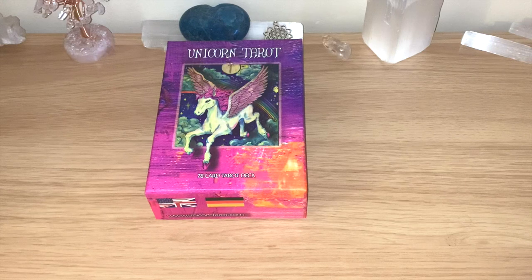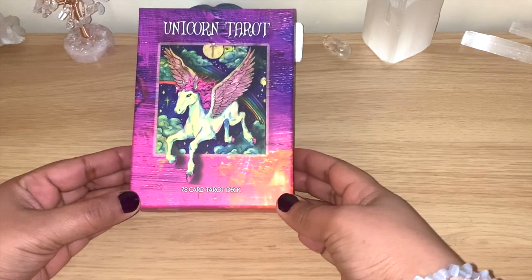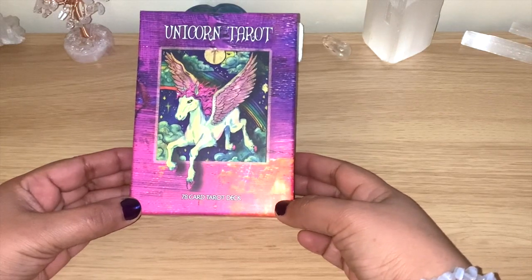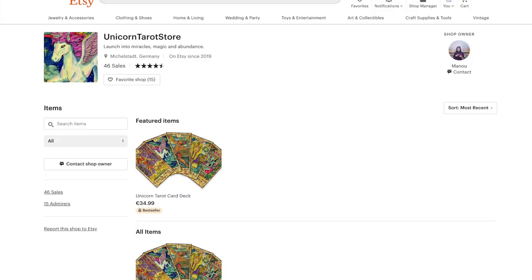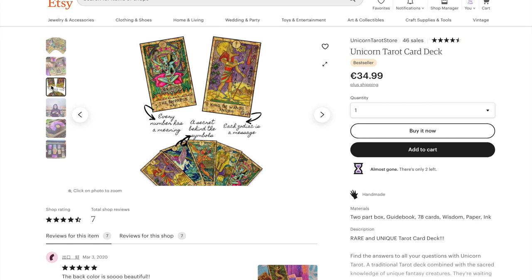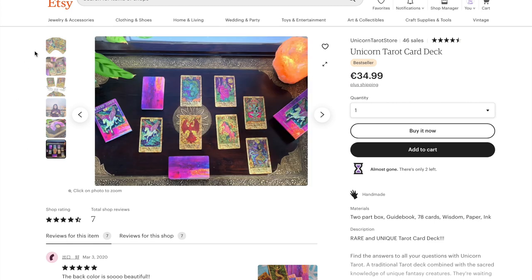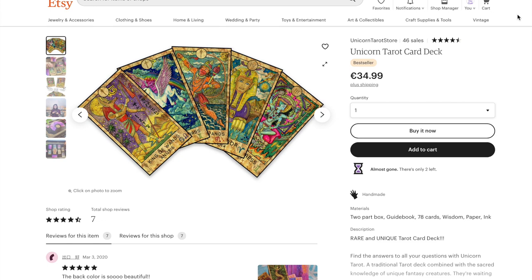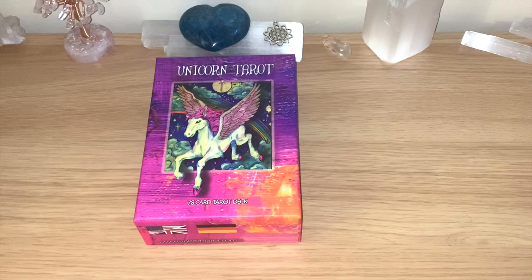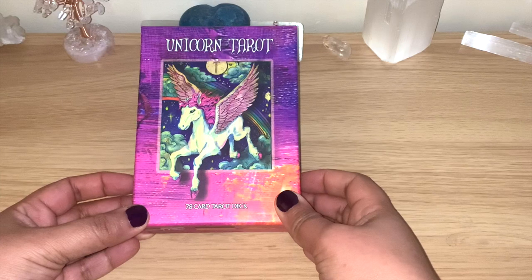Hello healers, welcome back to my channel, or welcome if you're new. Today we have a special walkthrough flip-through of this beautiful Unicorn Tarot deck. You can see these beautiful vibrant colors. This is a deck sold on Etsy and also directly on the website from the lovely Manu from Germany. She was kind enough to send one to me so I can review it and show you guys how beautiful and colorful this deck is.